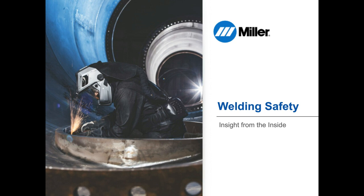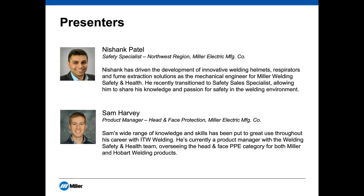With that, let's go ahead and get started. Our speakers today will be Nishank Patel and Sam Harvey. Nishank recently transitioned from mechanical engineer for Miller Welding and Safety and Health to safety sales specialist for the organization. Sam is a product manager with the Welding Safety and Health team, overseeing the head and face PPE category for both Miller and Hobart Welding products. Thanks to all of you for tuning in — Nishank and Sam, go ahead and take it away.